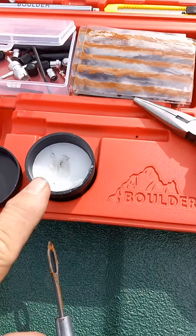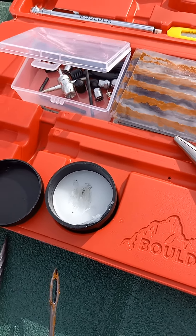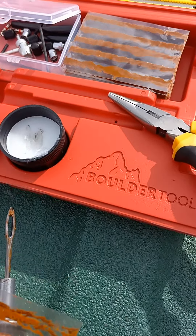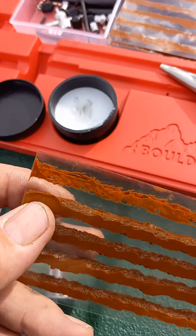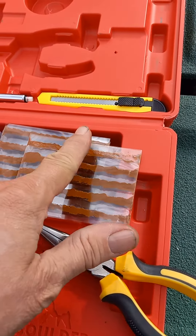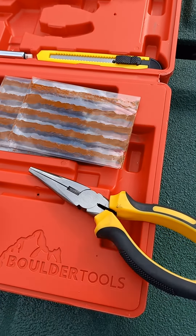They also include lube, which I'm surprised they included — normally I use Vaseline or something from the house. Also, be sure to do this: if you've never done a tire plug, you don't want to touch the plugs with your bare hand. You have oils on your hands, and when those oils get on the plug it won't stick to the rubber in the tire like it should.